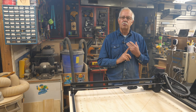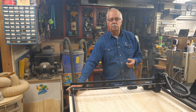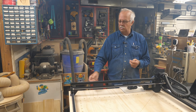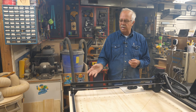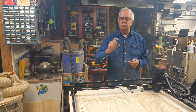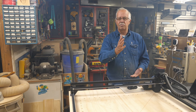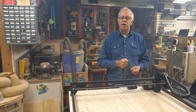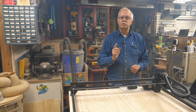I'll also put a link in the description for the Longer Ray 5 laser, the extension kit, and these mounting blocks. You can also put risers on these — 25-millimeter or 50-millimeter risers — and you can keep stacking within reason. If you got anything out of this, appreciate a thumbs up — always helps the channel. Roger in the shop, and man it is late — I'm usually not out here this late. Thanks for watching, see you in the next one.